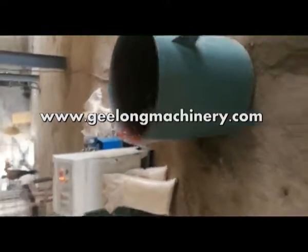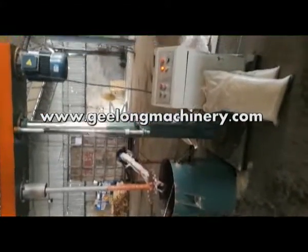This is a glue mixer machine — it's the most advanced model. This machine is high frequency and high speed.